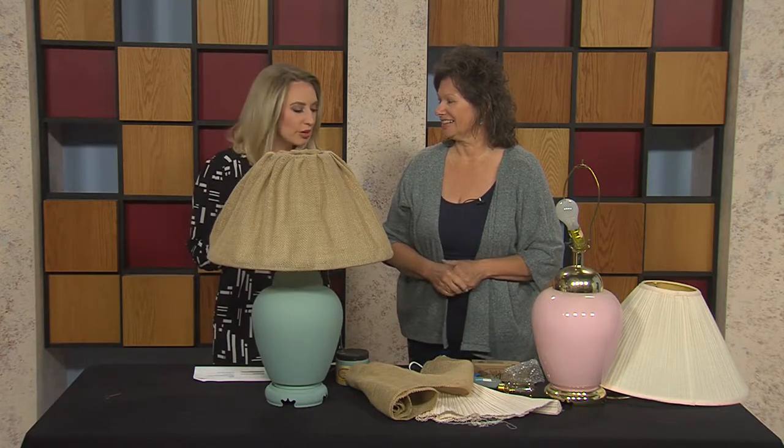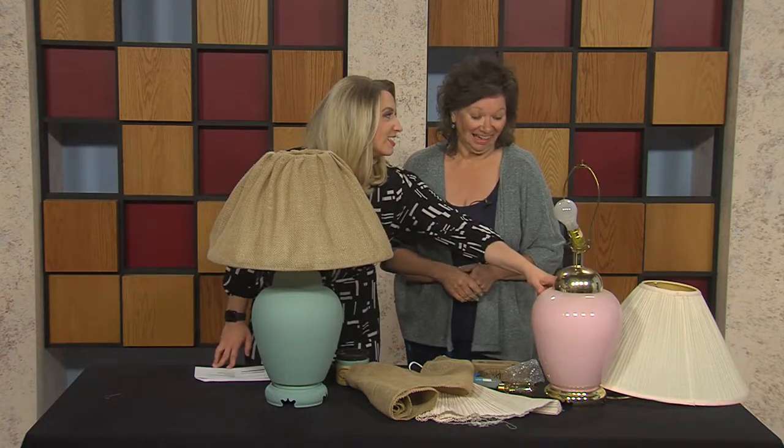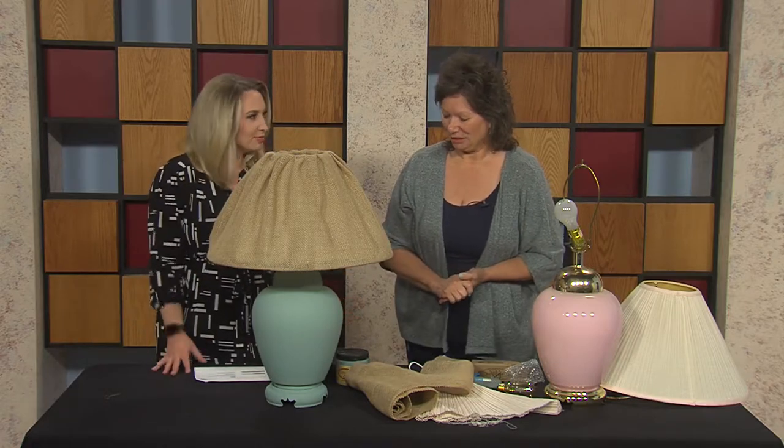That is really cool. It's so incredible to see how you can take something that looks like this — we're in the 80s — and bring it into farmhouse chic. I call it chic. It's just beautiful. Well, thank you.